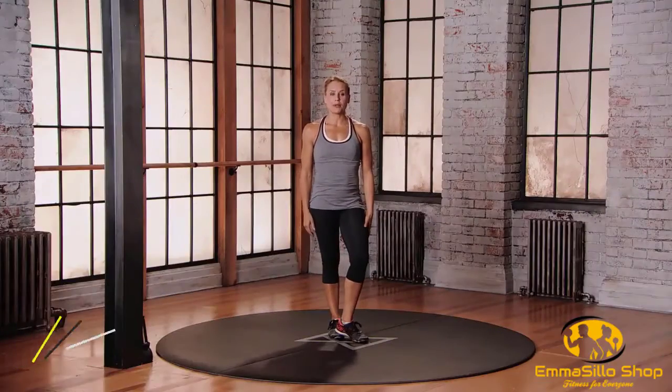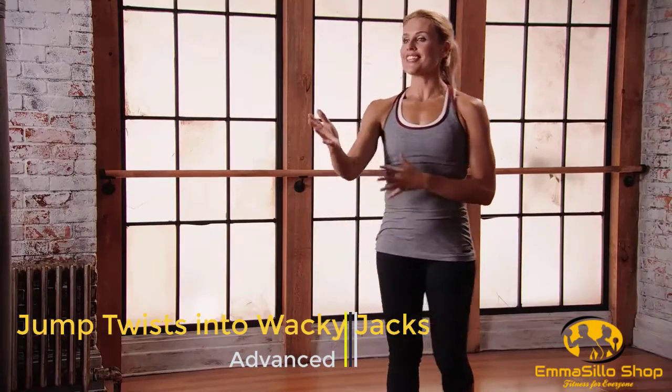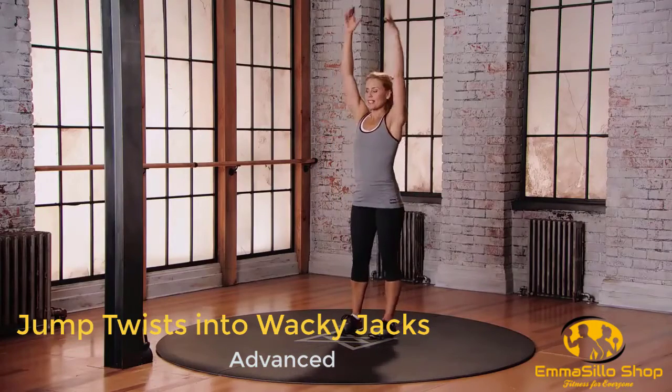This is mod three for the blow. We're going to do jump twists into wacky jacks. Your trainer's going to give you different directions, different patterns. Do the best you can. Get that heart rate up. Let's start with those jump twists.